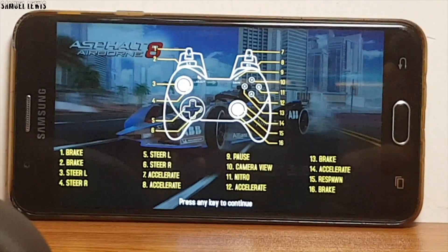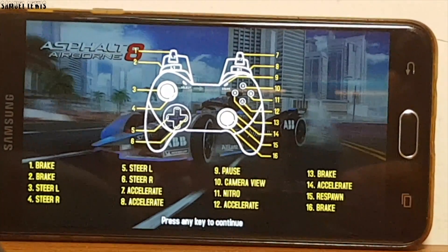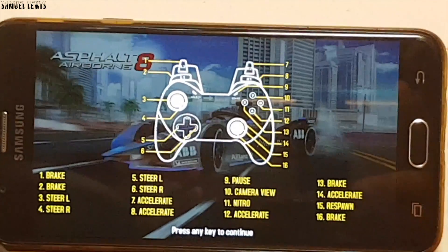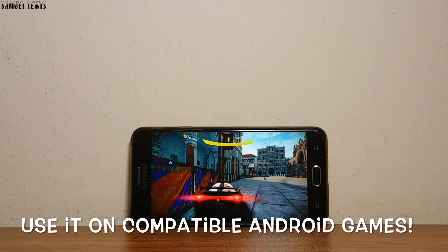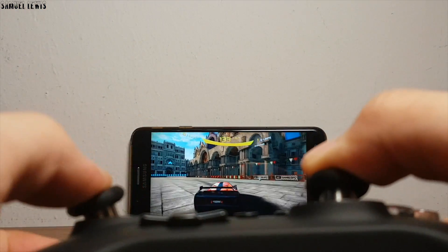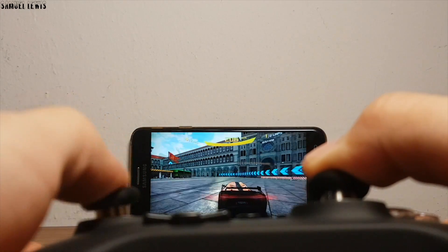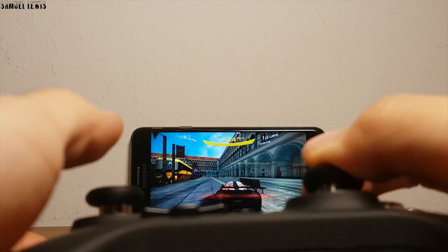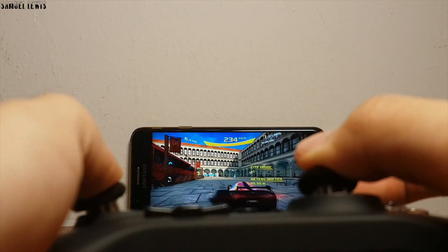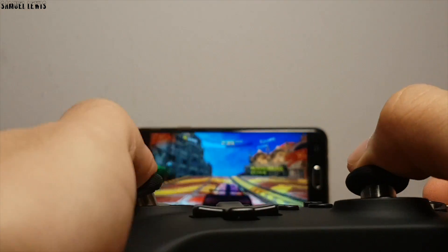Loading up the game, we can see the preset controls showing which button controls what — we can follow it accordingly to control and toggle our game controls. Let's start racing. The controls are very swift and responsive to my input — it is super quick and easy to get the car in the right direction with the keys at easy-to-reach areas.